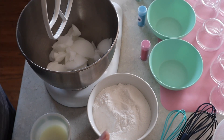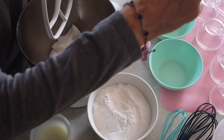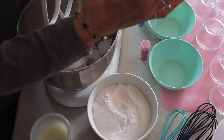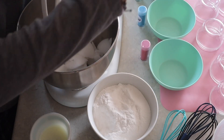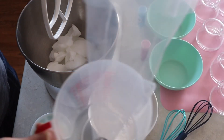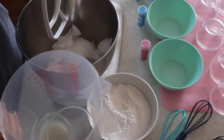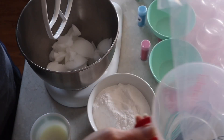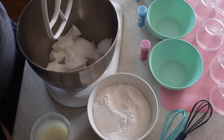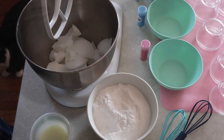I've got bowls set out so I can mix in colors, all my little jars ready to go, everything washed and sprayed down with alcohol. I also have a piping bag set up with a big tip so I can pipe this into the little jars, and a couple of whisks. Here we go, let's give this a try.